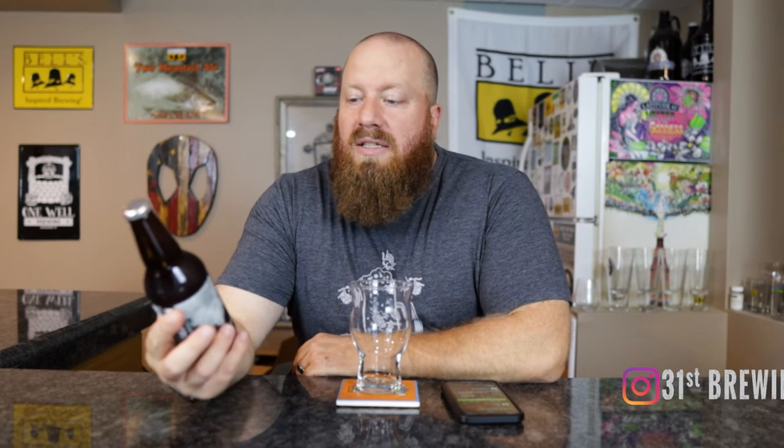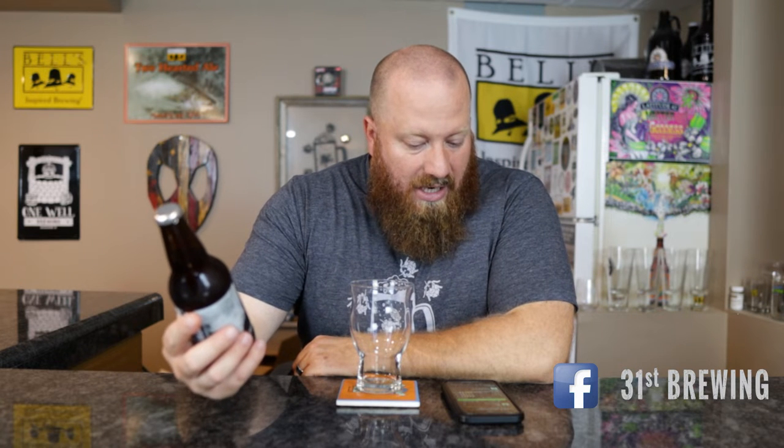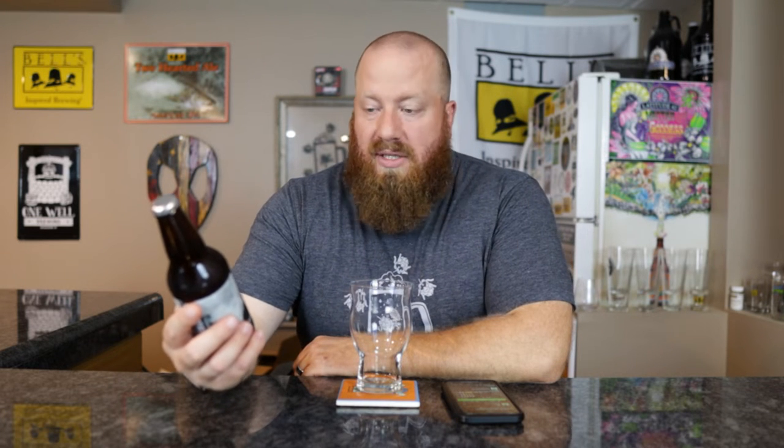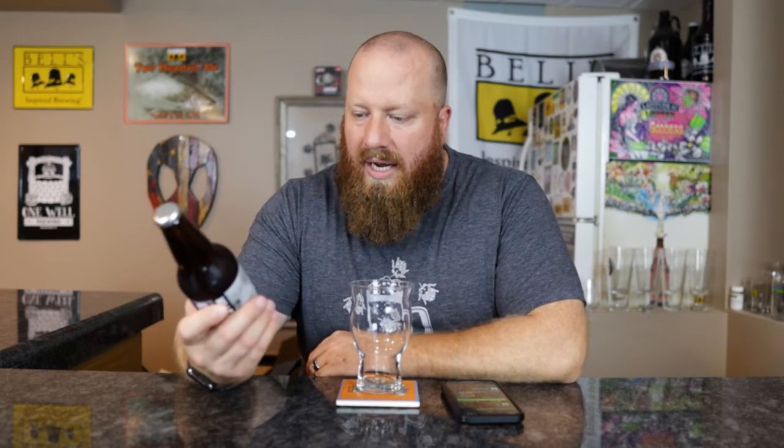Welcome back everybody. Today we're going to have a review of 1923 Kolsch Ale from Millstream Brewing Company. On Untappd this is just called 1923, but on the bottle it does say Kolsch Ale.